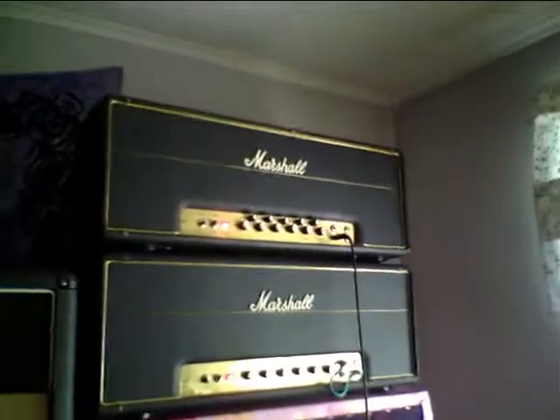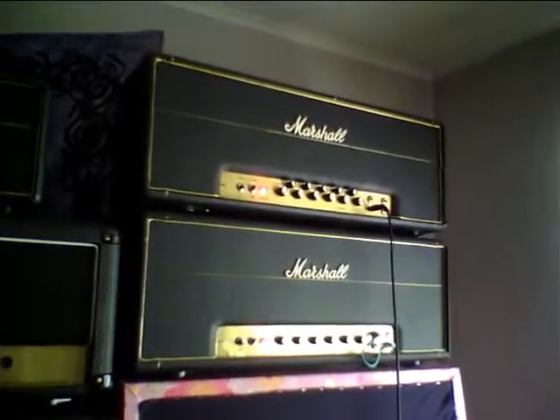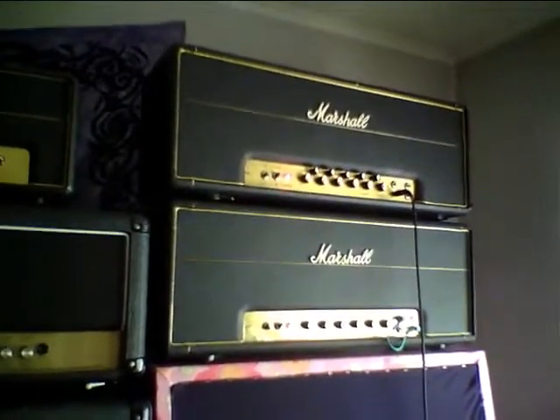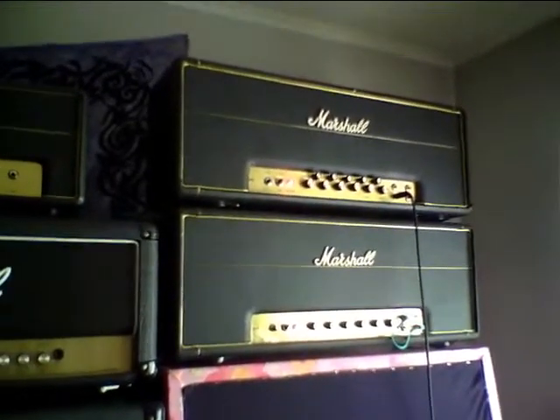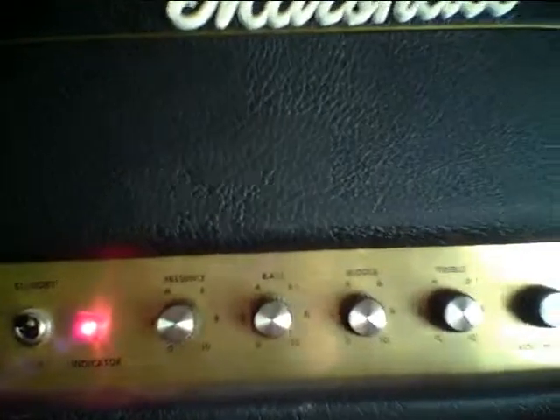Neither of those two actually sound very good at full throttle, but I just want to do this anyway for comparison. They sound much better if you back off the volume just a tiny bit — but not today. Today everything is on full, even on the JCM 900 where the lead gain goes to 20.